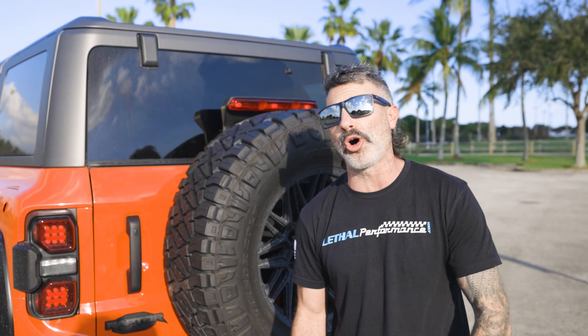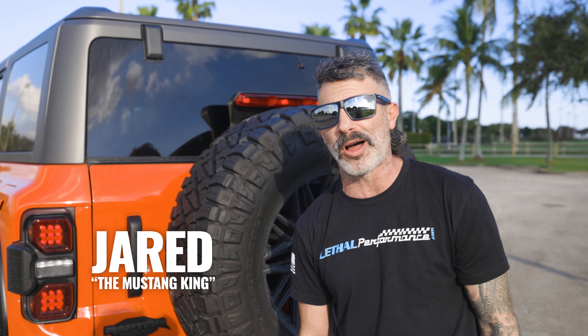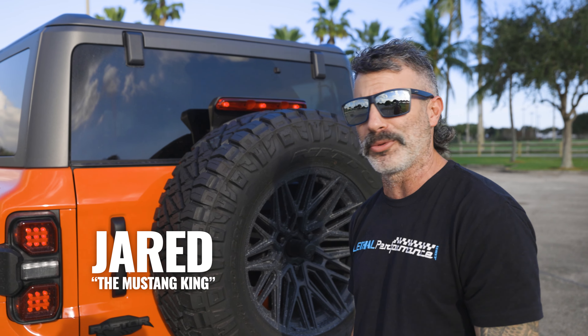We've got another awesome new product here at Lethal Performance that we're going to showcase today for all different vehicles, but we're going to be installing them on our brand new 2022 Ford Bronco Raptor. So let's take a look inside and see what I'm talking about.